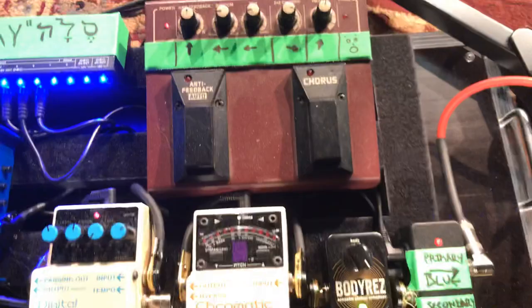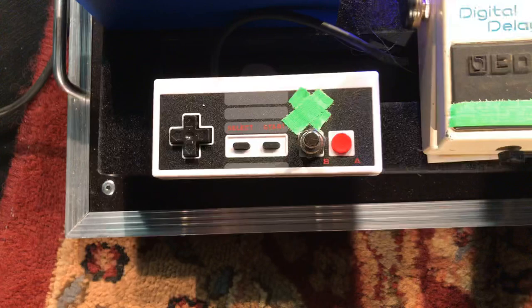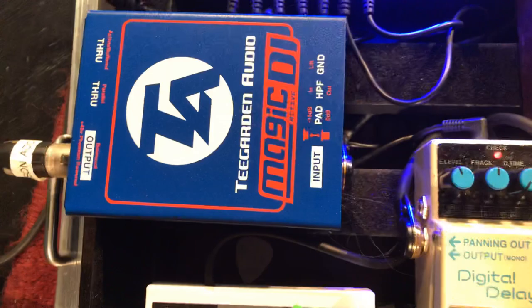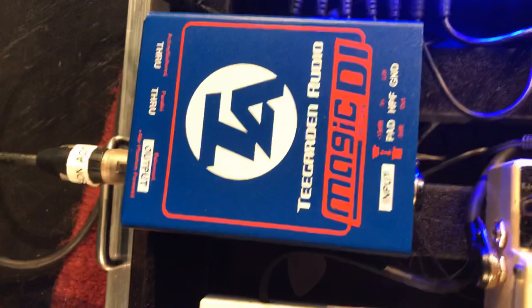Everything goes into the digital delay. The delay has this little Nintendo throwback for the tap tempo. Then everything goes out to the Tea Garden Audio Magic DI. Tea Garden makes some of the best direct boxes out there — get your hands on one of these, I highly recommend it.